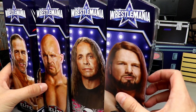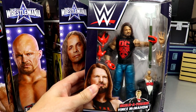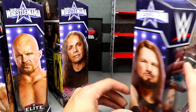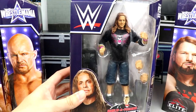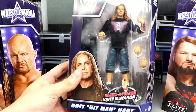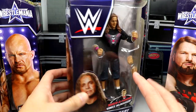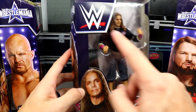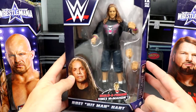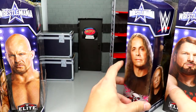Here today we got the full wave — you can see here on the side of the packaging. Let's go ahead and dive in. We've got AJ Styles up front right here — you can see it's from his boneyard match with Undertaker. We have kind of a re-release figure right here with Bret Hart, got the shirt on there.